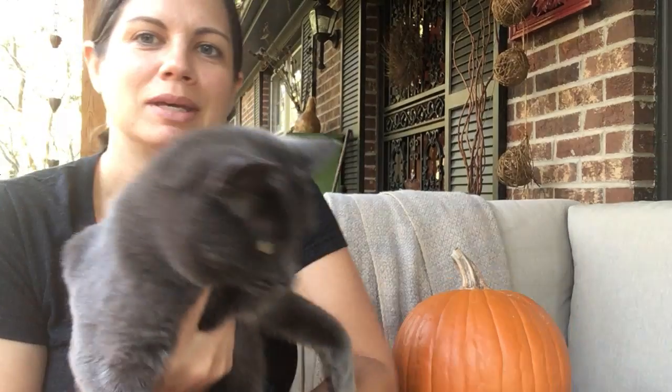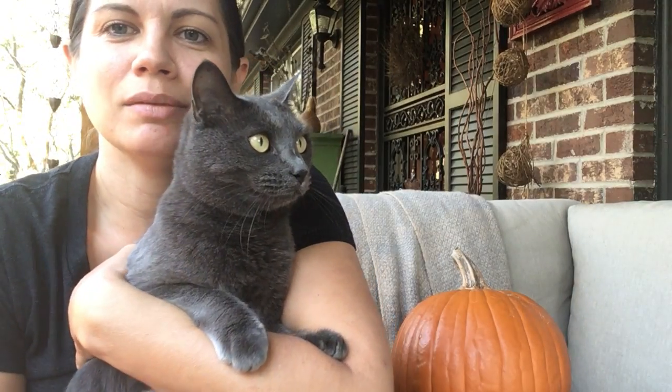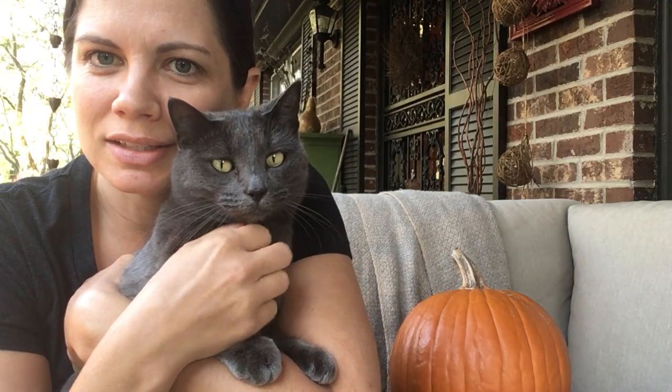Entonces, esta semana o la semana que viene, yo voy a traer al menos una calabaza a cada casa para ustedes para usar, y yo quiero ver que ustedes inventan con su calabaza. I want to see what you invent with your pumpkin. And my sweet kitty cat wants to say hi — y mi gato muy linda quiere decir hola a ustedes. My pretty kitty wants to say hello to you.